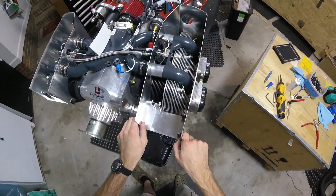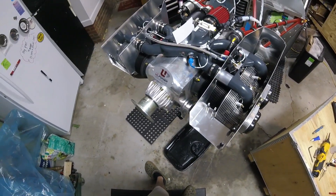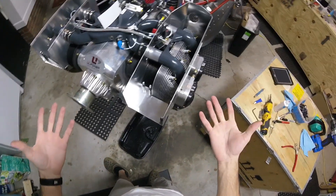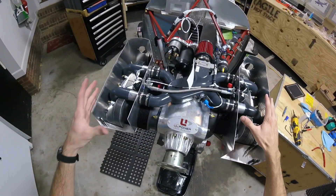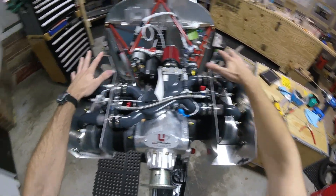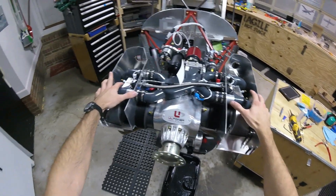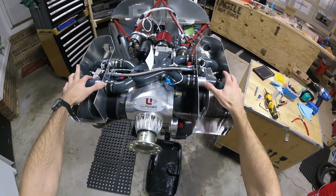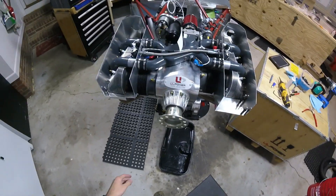There we go — there's the aluminum airboxes. I think that's it. So assuming I did everything correctly and assuming that everything fits the way it should with the cowling on here, I really hope it does. Otherwise it'd be kind of a pain to have to trim that. But assuming I did everything correct, that's it for the airboxes.